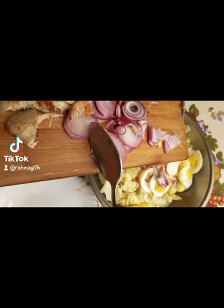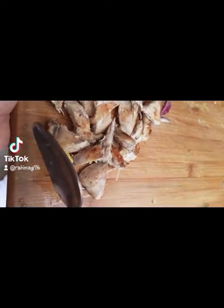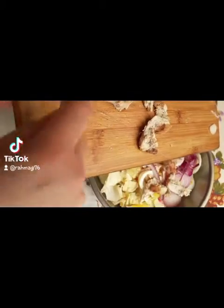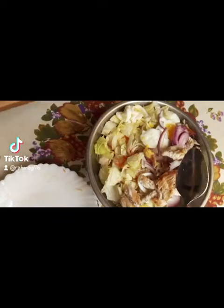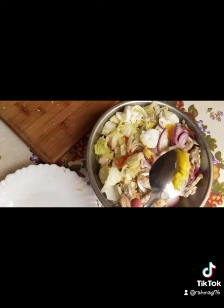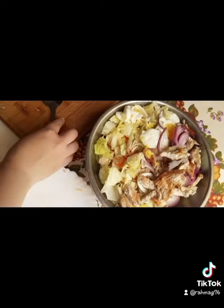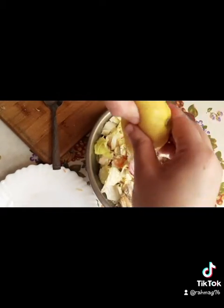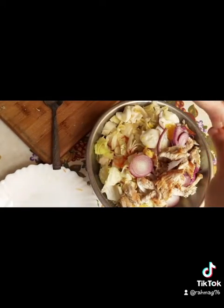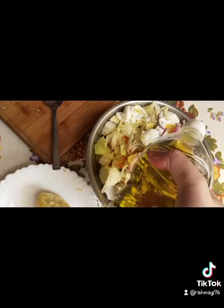We also need a chicken breast. I grilled it on medium heat with olive oil, well seasoned with salt and black pepper. If you're vegan you can skip the chicken breast. Then squeeze a lemon — be generous, it's healthy!